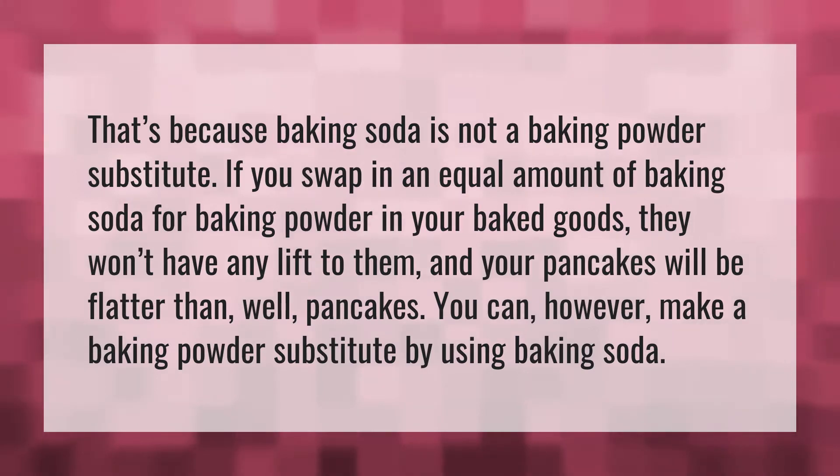That's because baking soda is not a baking powder substitute. If you swap in an equal amount of baking soda for baking powder in your baked goods, they won't have any lift to them and your pancakes will be flatter than, well, pancakes. You can, however, make a baking powder substitute by using baking soda.